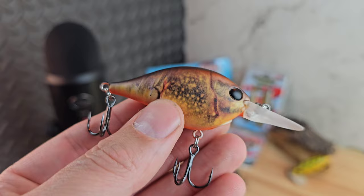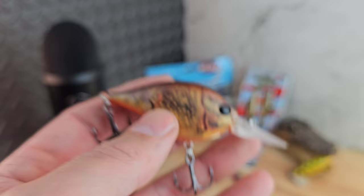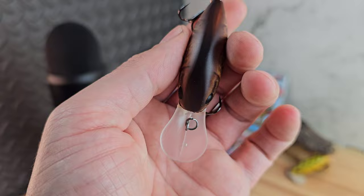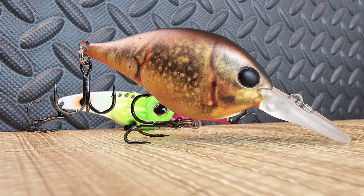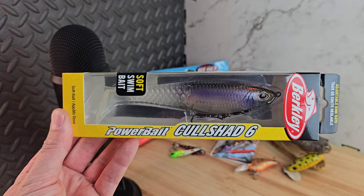At $10.99 you might think it's pricey, but a DT6 is like $10 anyway, and other baits at $8 need better hooks by the time you get them tuned — you're already at $10-11. This one is ready to fish right out of the pack, with unique paint jobs. They always list dive depth on the bottom of most of their baits, which is really cool. Definitely glad to have this — hopefully some Berkeley stuff goes on sale on Black Friday.